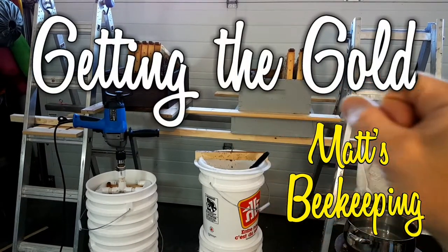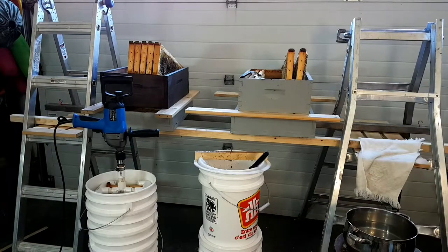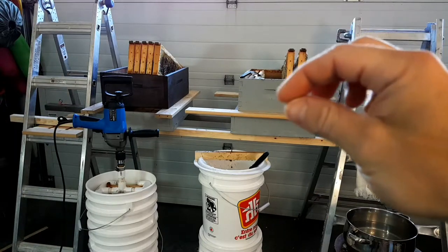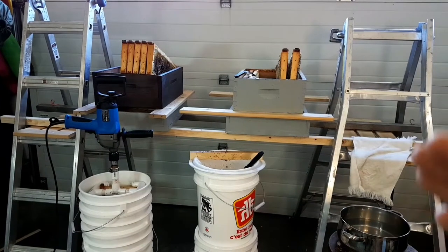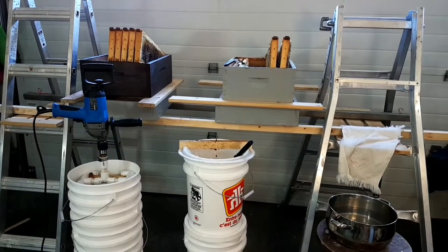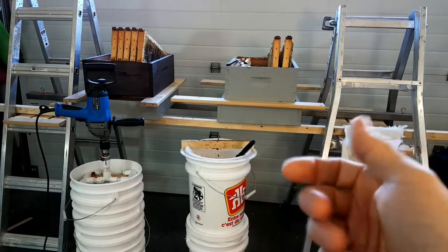So here we are in the garage, and this is where I do my extracting. When I set up, I try to make it as compact as possible, and that helps minimize the potential for dropping honey on the ground. You can see my setup here — I've got a hand-washing station because your hands are gonna get sticky, your utensils are gonna get sticky, everything's gonna get sticky.